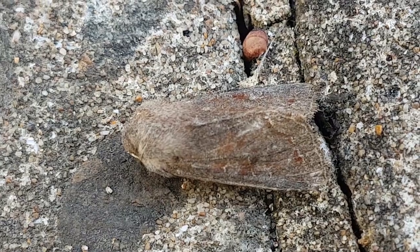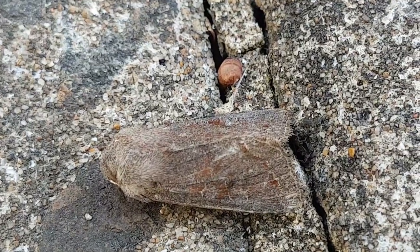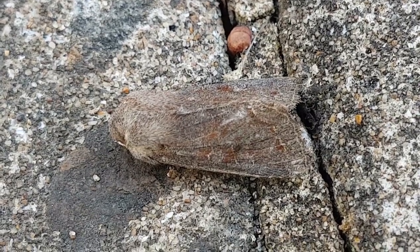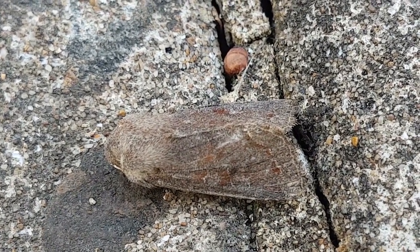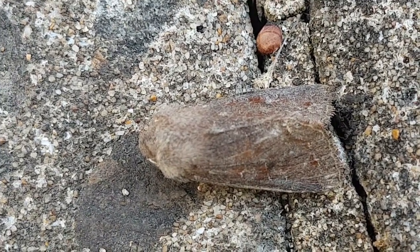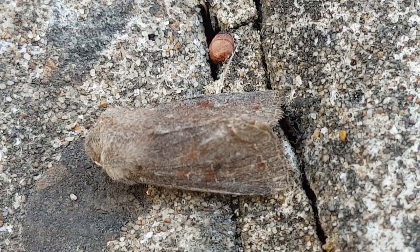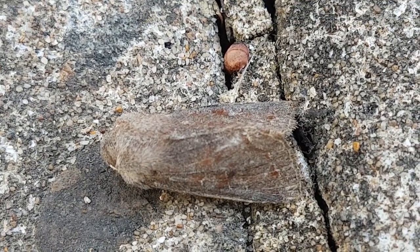This is Orthosia inserta, the Clouded Drab. It's a dark species compared to most others in this genus — often a dark grey-brown colour with maybe slightly pinker markings. It can be reasonably variable, and this isn't a particularly well-marked individual. The reniform stigma and orbicular stigma can just about be made out, and it also has a sub-terminal line just visible, picked out by a slightly pinker reddish colouration.